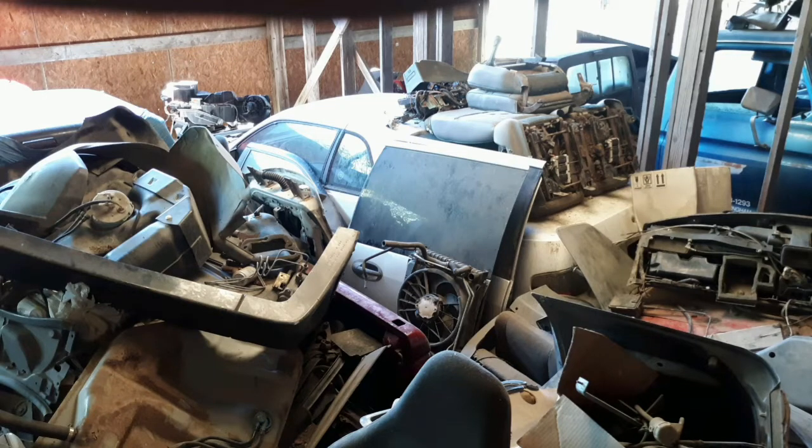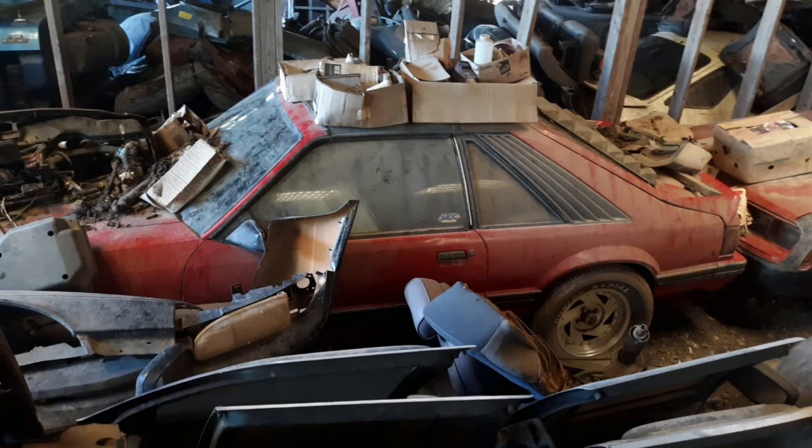Hello everybody, Chef Shaitree here coming at ya. I'm going to start this video out with a couple pictures that I took of my cars inside my building. I should have put this one in my previous video of my Thunderbird to show how covered it was inside the building. This video is going to be all about this car here — my '83 Mustang GT.